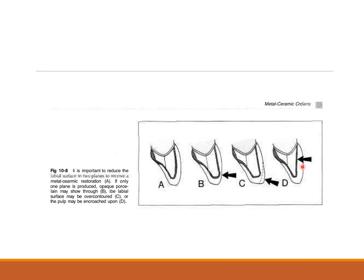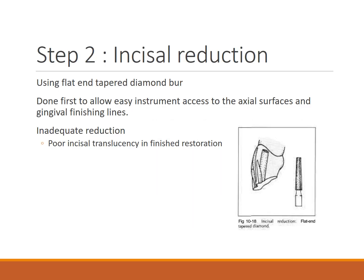Coming to the incisal reduction: after orienting the depth grooves, the flat and tapered bur is used to cut down the incisal edge, allowing easy instrument access to the axial surface and gingival finishing line. Inadequate reduction will cause poor incisal translucency in the finished restoration.